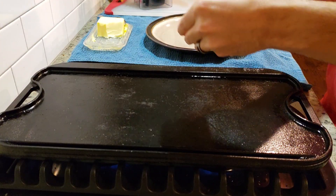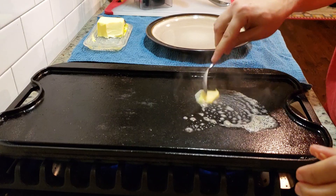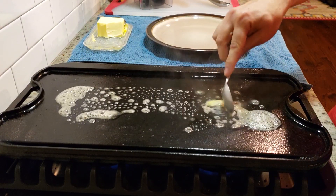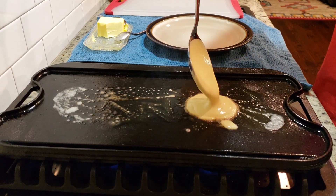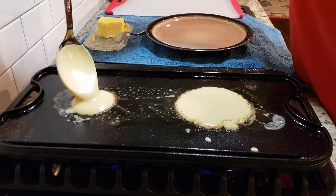Now to cook these things is super simple. Get your skillet or your griddle nice and hot, drop a tablespoon of butter, and then depending on how big you want your pancakes, get a big ladle, a small spoon, or a medium-sized ladle. Just scoop your batter up from your batch and drop it on the grill.